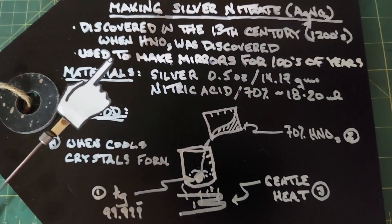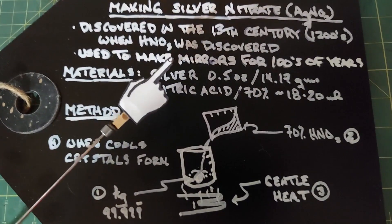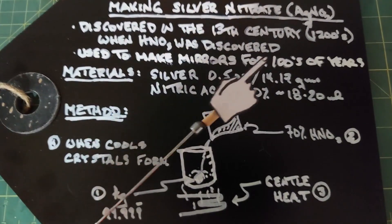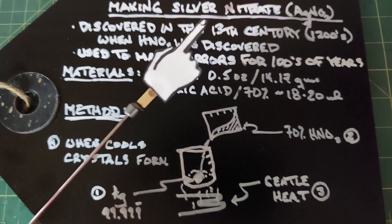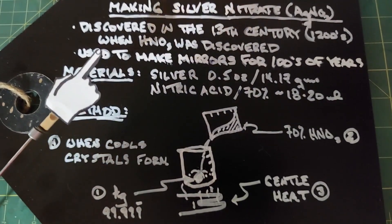Silver nitrate was used to make mirrors for hundreds of years, and not until around 1940 did they start to experiment with aluminum. Today, all mirrors are made by spraying a thin layer of aluminum on the back of a piece of glass.